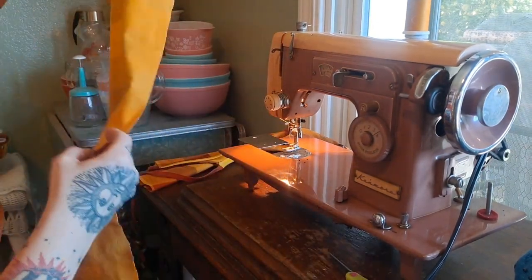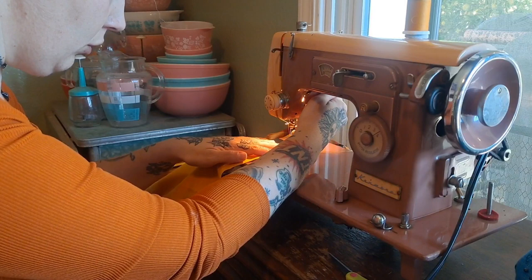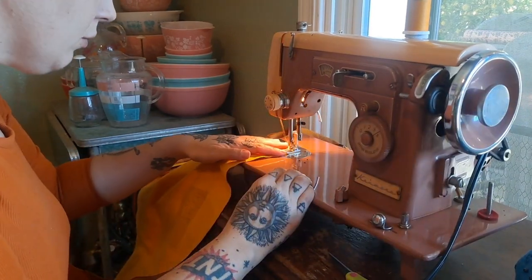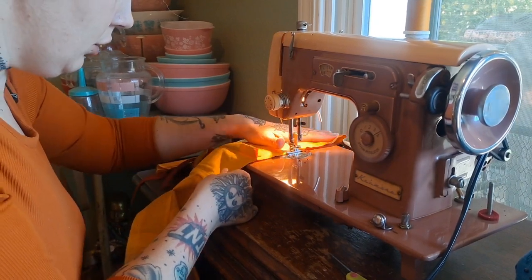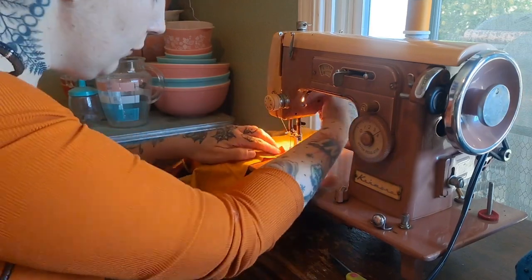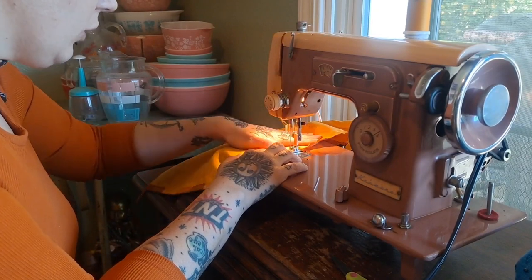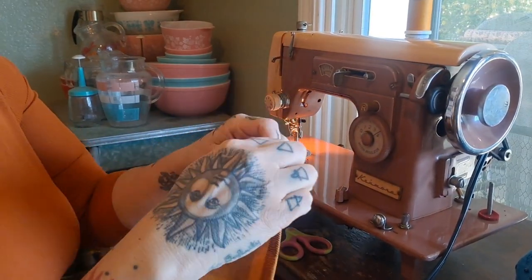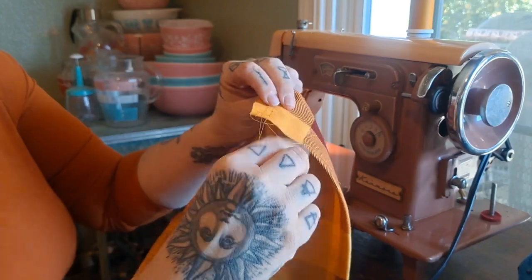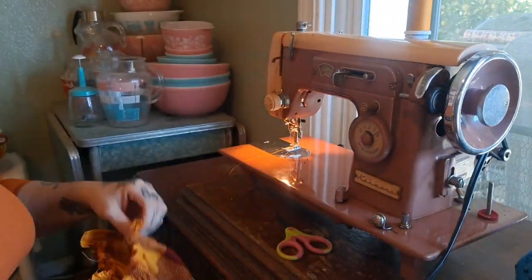I did both sides and now I'm just going to do the gathering stitches, which is two rows of stitches close to the edge at the widest stitch length. I gathered all the pieces, and on the bottom I also did a rolled hem.